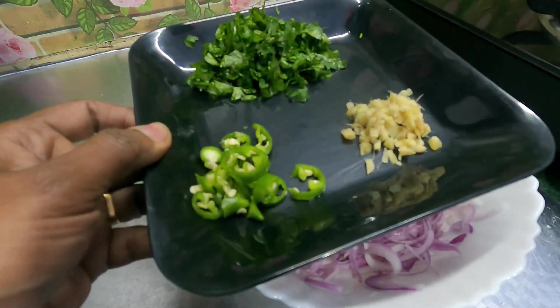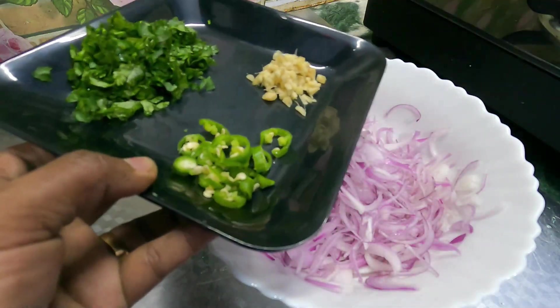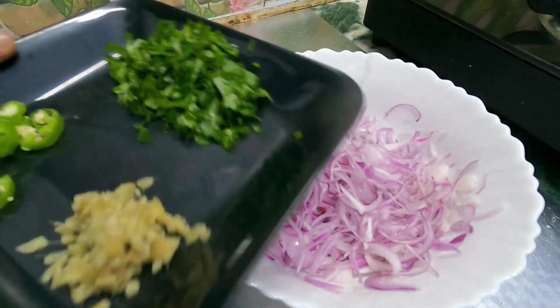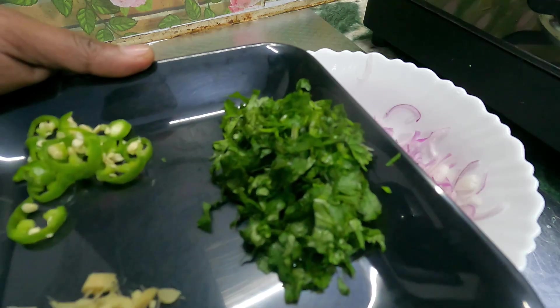I will cut a little bit. I'll cut it in the next step, in the cut-out, and then in the pan.